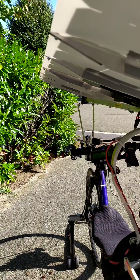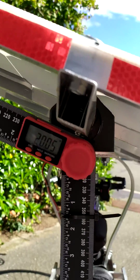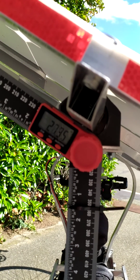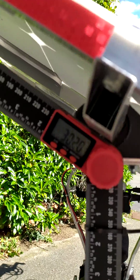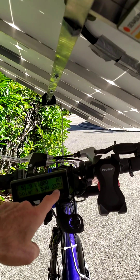Let's increase once more, let's go to 30 degrees. Now it's 30 degrees and the production is 235 watts.